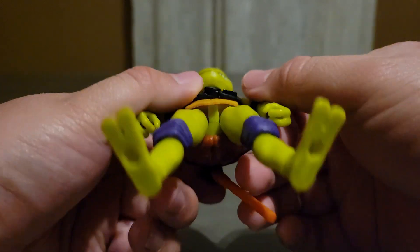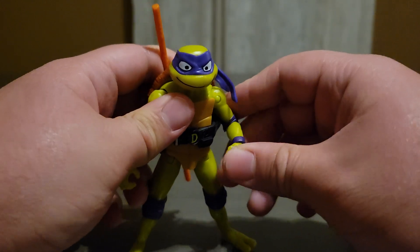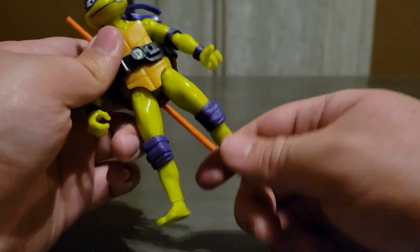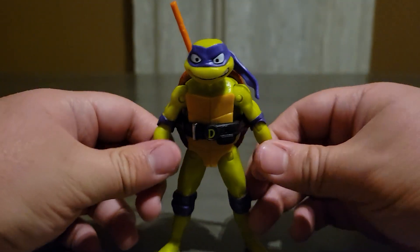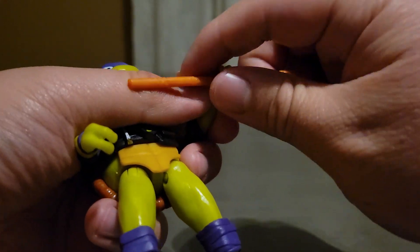I also wish these guys had more posability — they need to be able to bend their arms a little bit more, and same thing for the legs. I feel like these guys really lack in posability. Now I'm going to put his weapon in his hand.